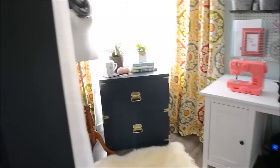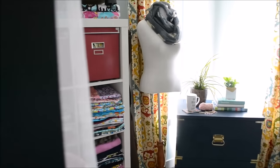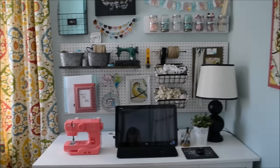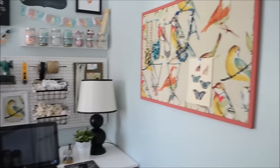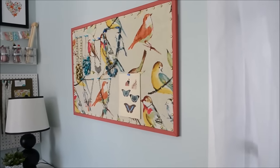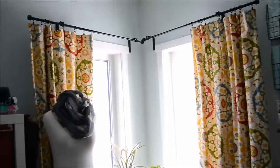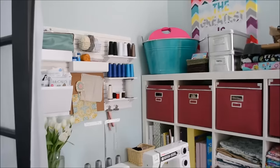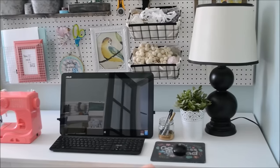Welcome to my office craft room in our DIY house. When we built our home I knew that I wanted to have a craft room office on our main floor — something I could easily access when the kids were home and I wanted to keep an eye on them, but also do some work on my computer and sewing machines. Here we have the full 360: one side is dedicated to my computer desk and the other side is dedicated to my sewing desk.